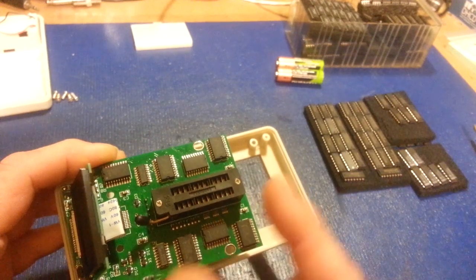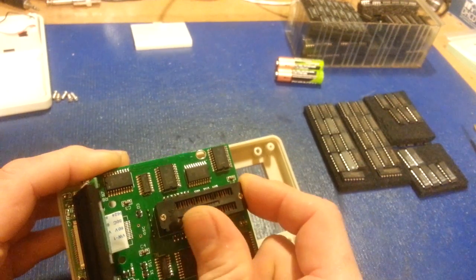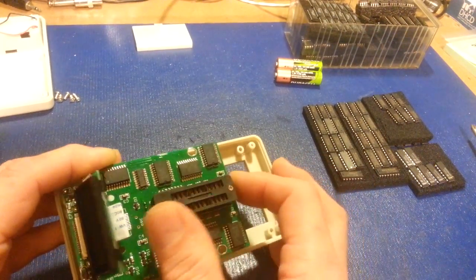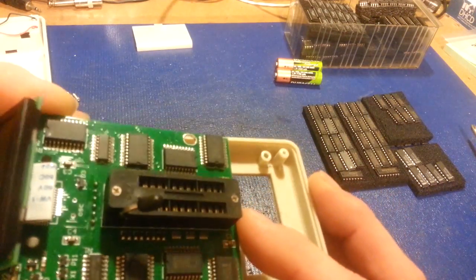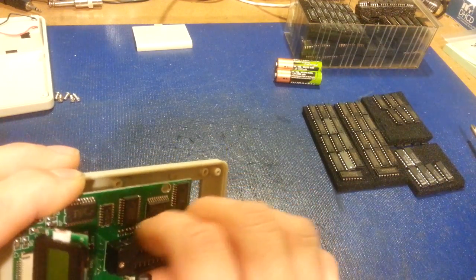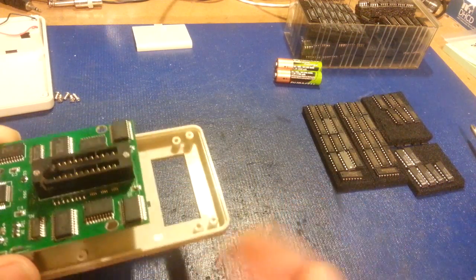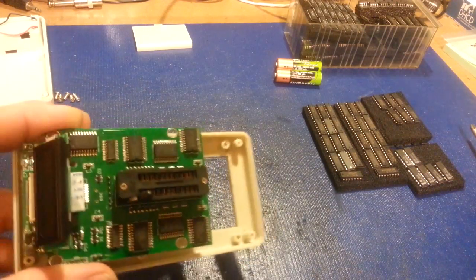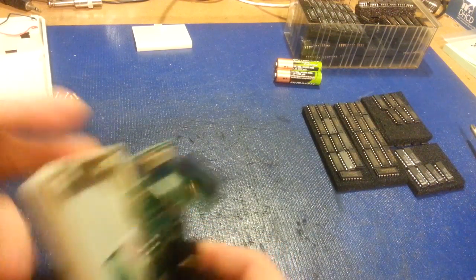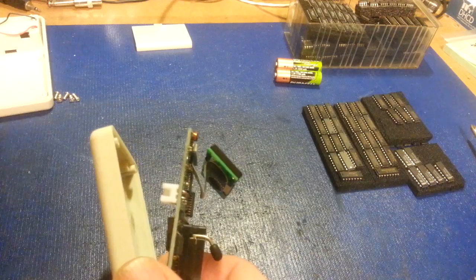Here's your ZIF socket where you install your IC under test. If you're not familiar with this type of socket, there are little metal jaws inside — when you close it they clamp down. It's meant for something that's going to be installed and removed a million times so you don't damage the pins. It says 3M on it, and honestly the build quality looks pretty good in person. I even removed one of the screws and it's stainless steel, so that may actually be a genuine 3M socket.